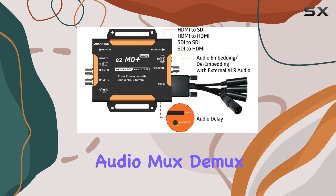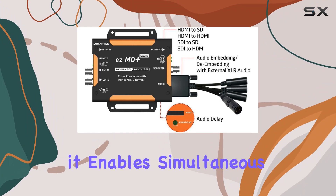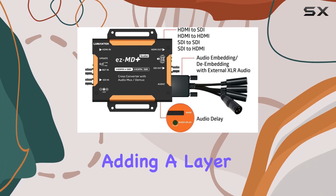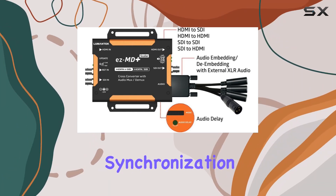One standout feature of the EZMD Plus is its audio handling capabilities. With an integrated audio mux-de-mux function and a D2B 9-pin audio input, it enables simultaneous transmission and separation of audio signals, adding a layer of versatility ideal for multimedia setups.